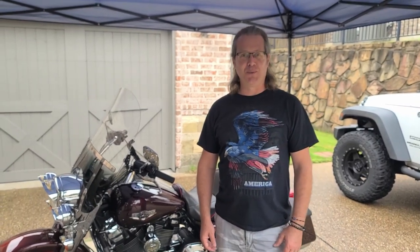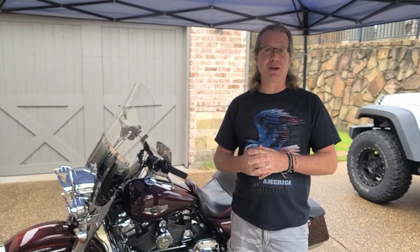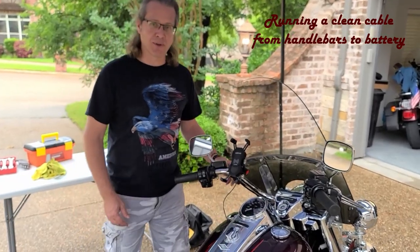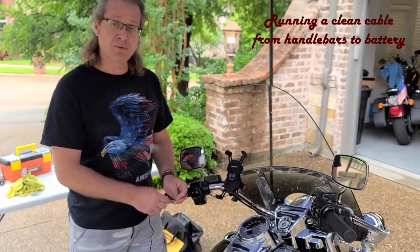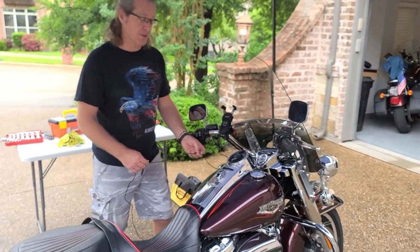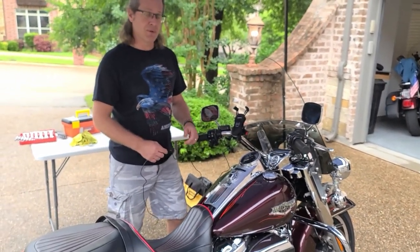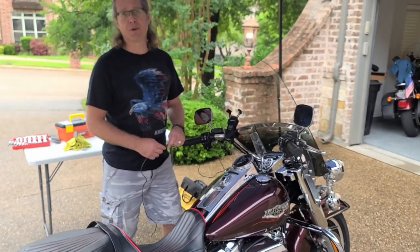Welcome to McKinney Rides YouTube channel. We're going to show you some rides around North Texas as well as some simple fixes for your ride. Today we're going to be installing and running the cables for the phone charger so that it's not exposed — to make it nice and clean. You could also use the same technique for running handlebar rigs or any other accessories.